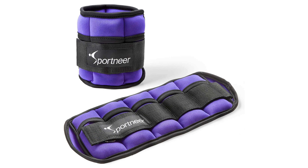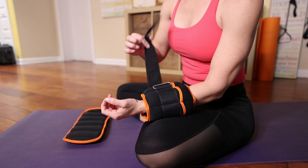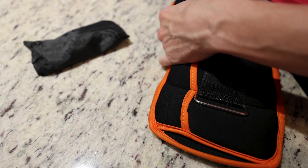These adjustable weights come in a range of colors and sizes from two pounds to five pounds, so you can find the perfect fit for your needs. With adjustable Velcro straps and removable sand pockets, you can customize the weight to your comfort level.